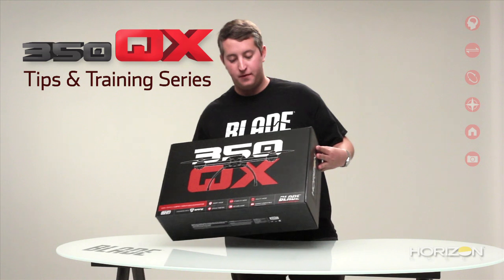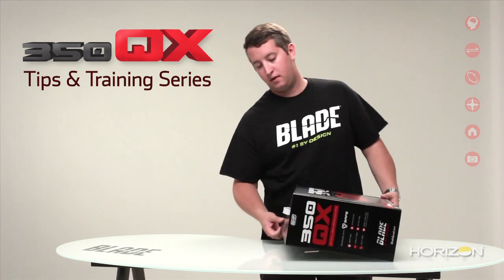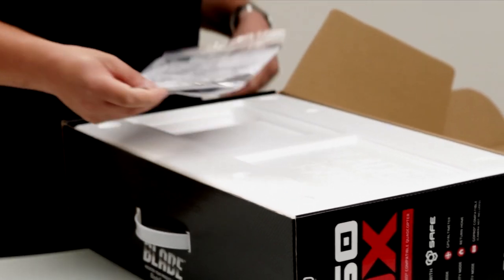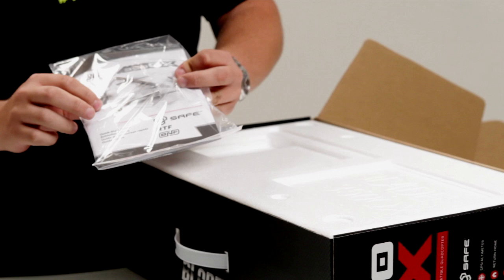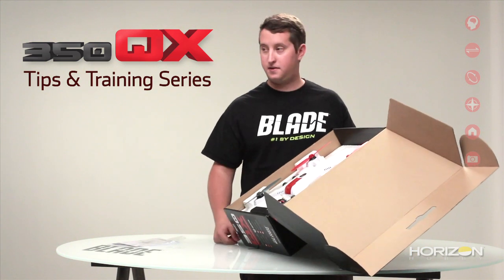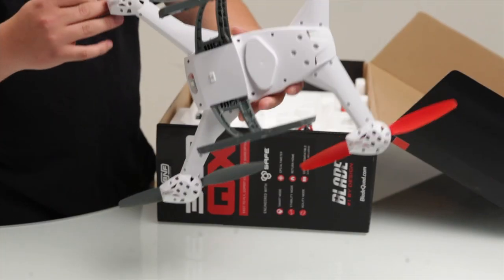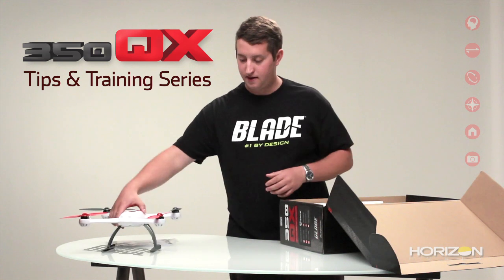Today we've got the Bind and Fly version of the 350QX. It comes in this fancy black box. Go ahead and open it up here. First thing you're going to notice is that you're going to have the manual — it's actually a quick start guide — a few tools to help you set it up along with some legal information on the back. You'll notice that the 350QX pretty much comes assembled right out of the box. You'll notice the landing gear, the compass, and the props are all installed on the 350QX, with the compass being down here.